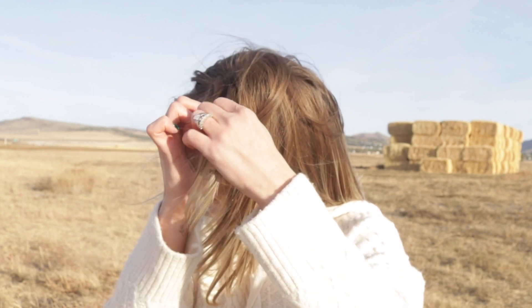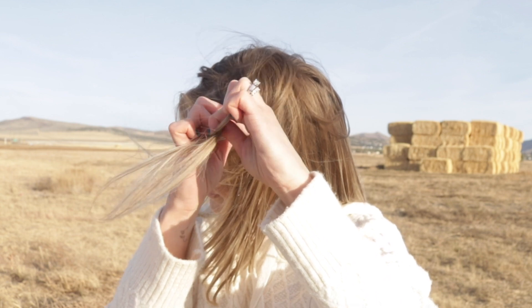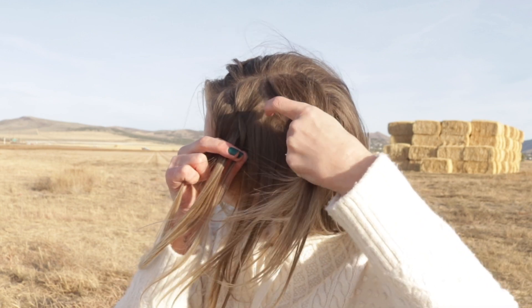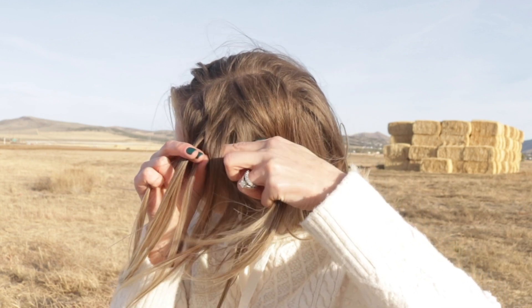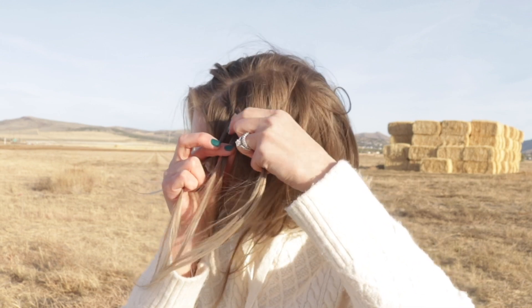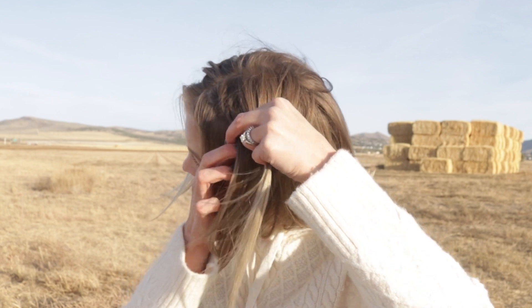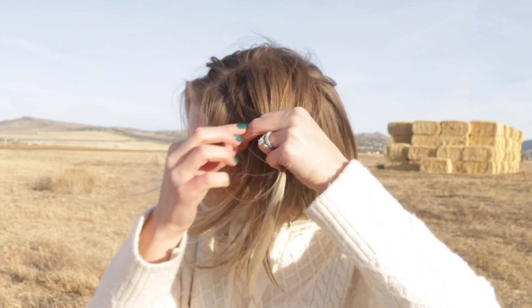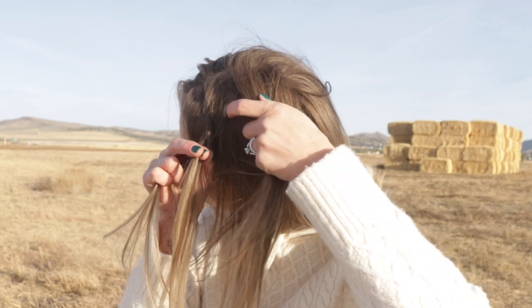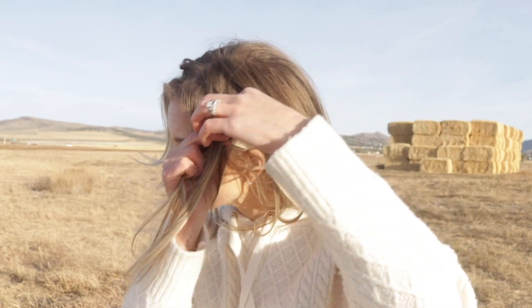I'm taking the back piece and crossing it under the middle piece. Then take the front piece and cross it under the middle piece. Next, cross the back piece under the middle piece again, but this time add a small section of hair directly under the braid to the back section of hair that you just crossed under the middle piece. And repeat the same thing with the front section — cross it under the middle, and then take a small section directly under the braid and add it to the front section of hair.